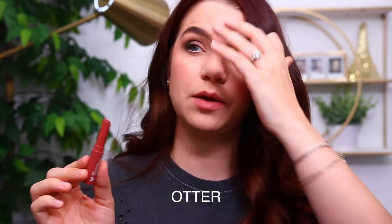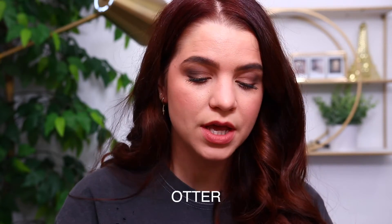The next shade I'm wearing is Otter. Otter is described as the most perfect blotted look in a muted, pale rose shade. I would say it's definitely pretty pale and muted. With these colors you're getting that barely there type of look. So there is the shade Otter.